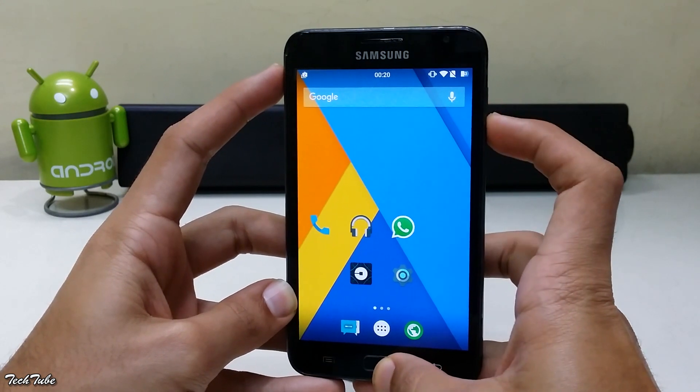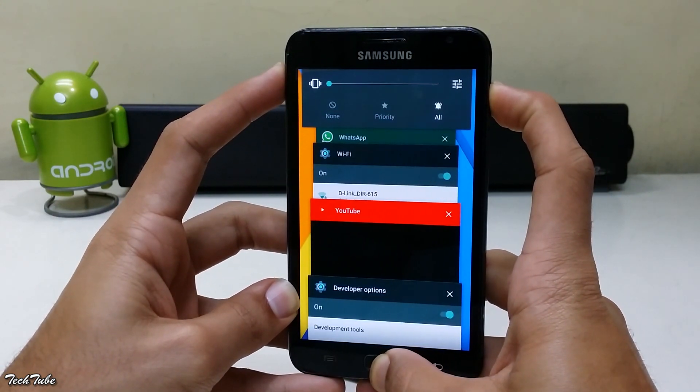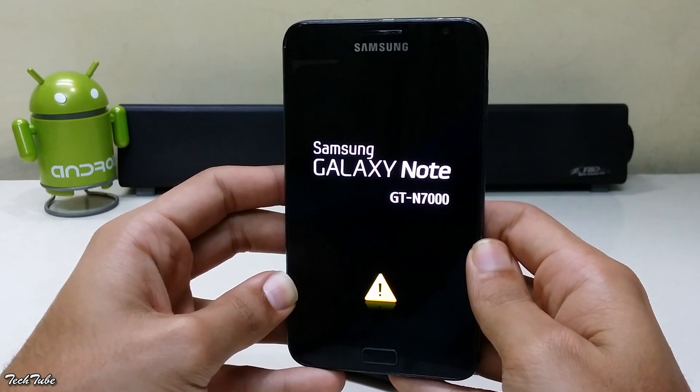Start by pressing the volume up, home, and power button altogether. Wait for the Samsung Galaxy Note 1 logo to pop up and then release them to boot into recovery.